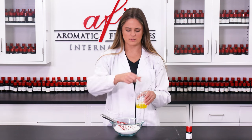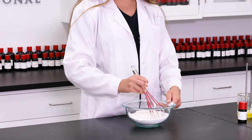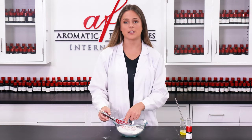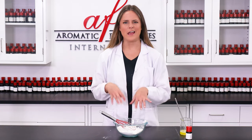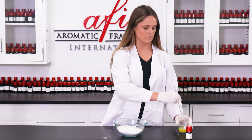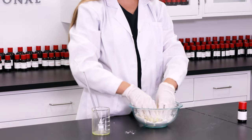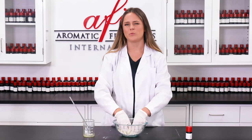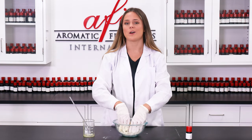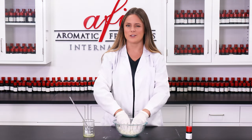Now that I have half of our liquid ingredients incorporated with our dry, I'm going to set this off to the side, grab a pair of gloves, pour the rest in, and get to the fun part of kneading it and really bringing it all together. Just make sure you're kneading as you go. If you find that your mixture is still a little bit too crumbly, you can add a couple of drops of water in at a time — just remember to do it really slowly, a little bit at a time, because once you add too much it's kind of hard to backtrack. But if it's too wet and sticky, add a little bit more kaolin clay until the desired texture is reached.